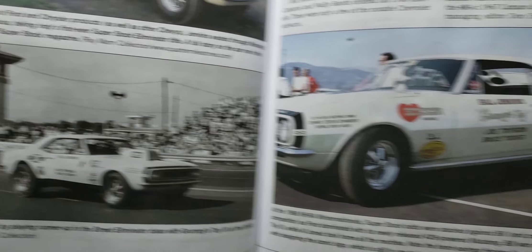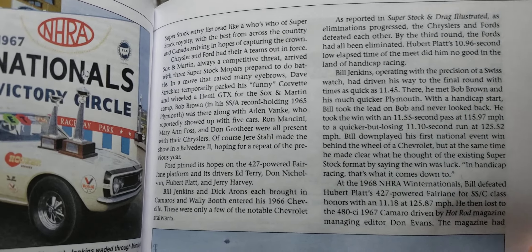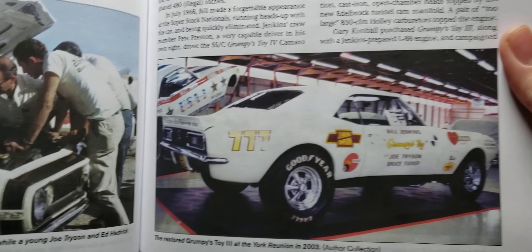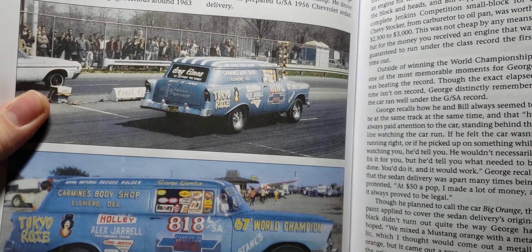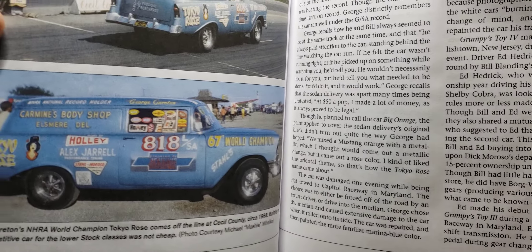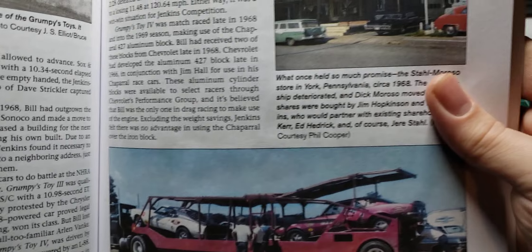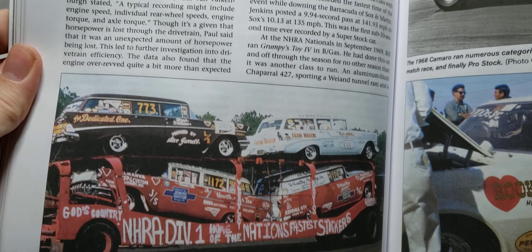Some more great reference photos, and of course there's a whole bunch of information you can read in this book — all the history of the cars, Bill Jenkins himself, cars he tuned and built engines for. This is a really good book — I would highly recommend picking it up.